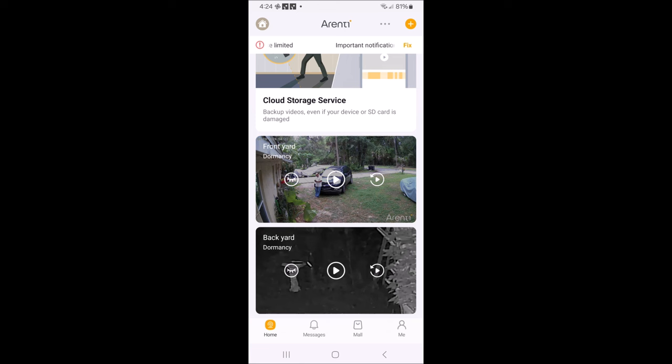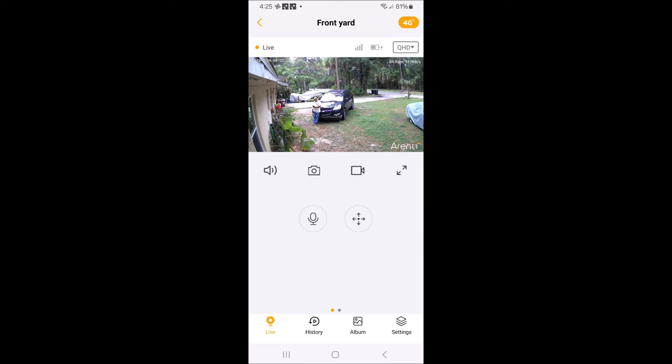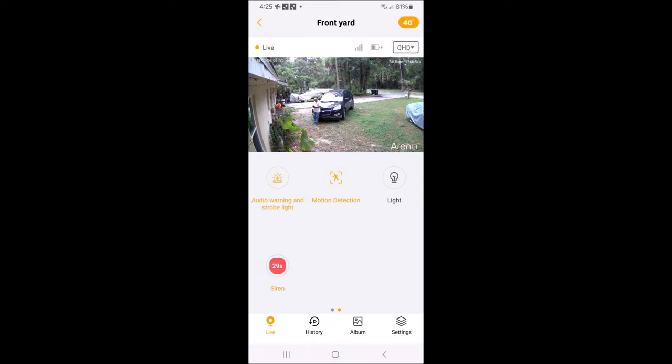We'll go back to the Front Yard view where we're at right now, and there we are. You can turn the light on manually if you want — I won't be able to fully demonstrate that till later tonight, but the light is on and there it is, off. And here's the siren mode.